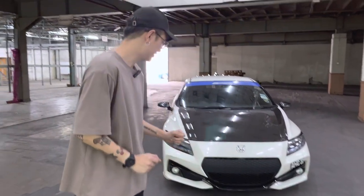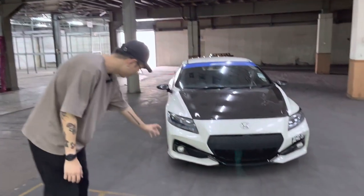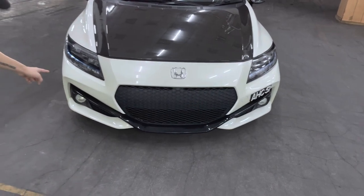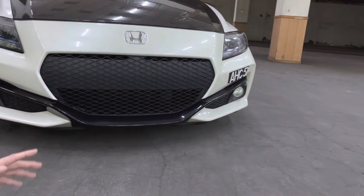Starting with the front — if you know the CRZ, you'll know this looks different. This is actually a standard bumper, but it's the Final Label bumper. Final Label is the final production edition of the CRZ, as the car stopped production in 2016. It's a special edition — the pre-facelift is ZF1, the facelift is ZF2, and the final edition most people call ZF3. The front bumper is very aggressive, the grille is wider, and there's an integrated lip at the front.